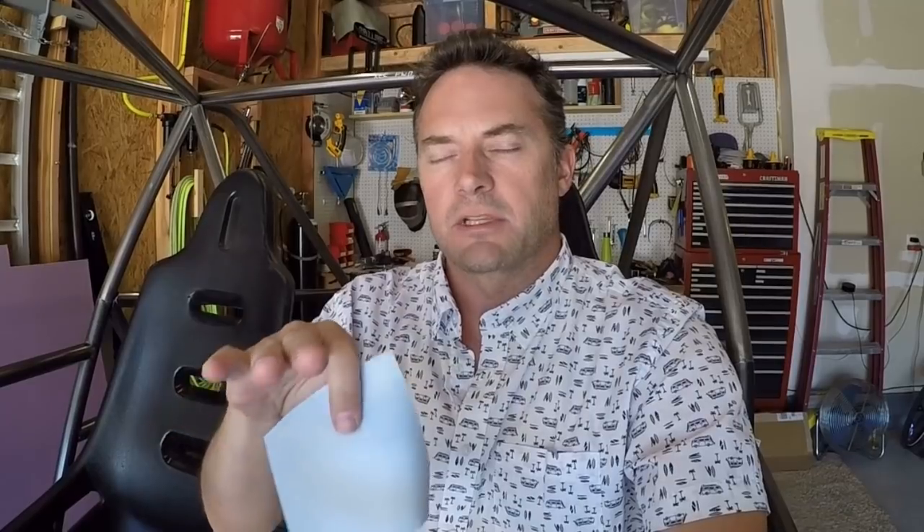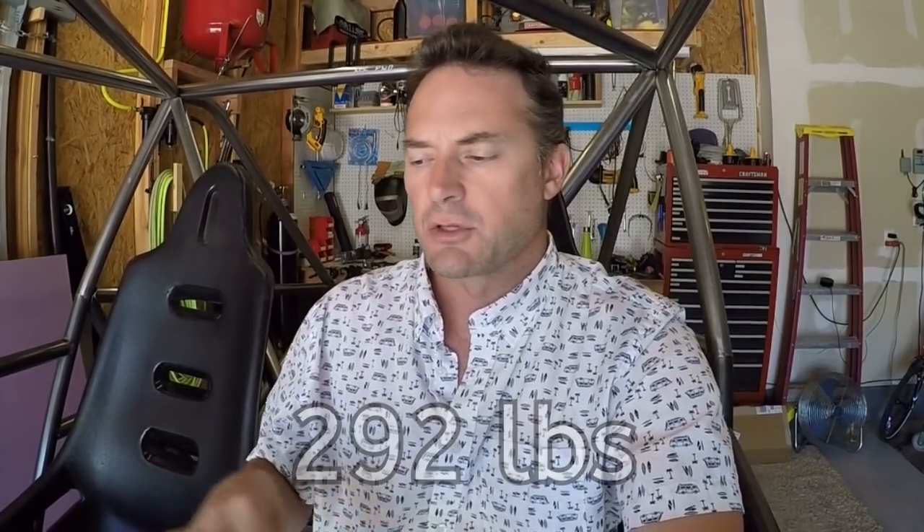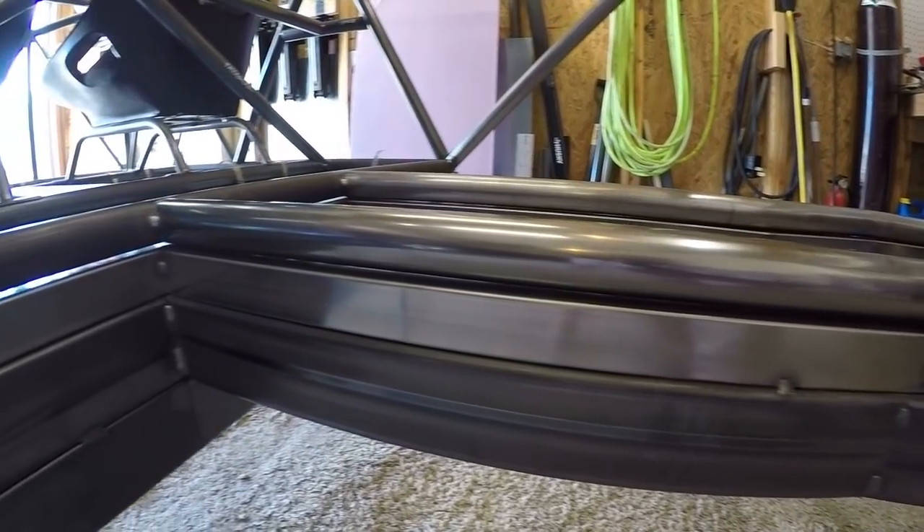This doesn't have any of the front or rear suspension yet, and there will be significantly more triangulation and cross bracing for the shock towers. The base of this chassis is made out of 1.5-inch by 0.095 DOM, basically everything on top is 1.5-inch 0.095 ERW — electro weld — because that's significantly cheaper. The cross bracing is made out of 1-inch DOM. All told, this chassis has 204 feet of tubing in it, putting it at approximately 292 pounds for the raw chassis.